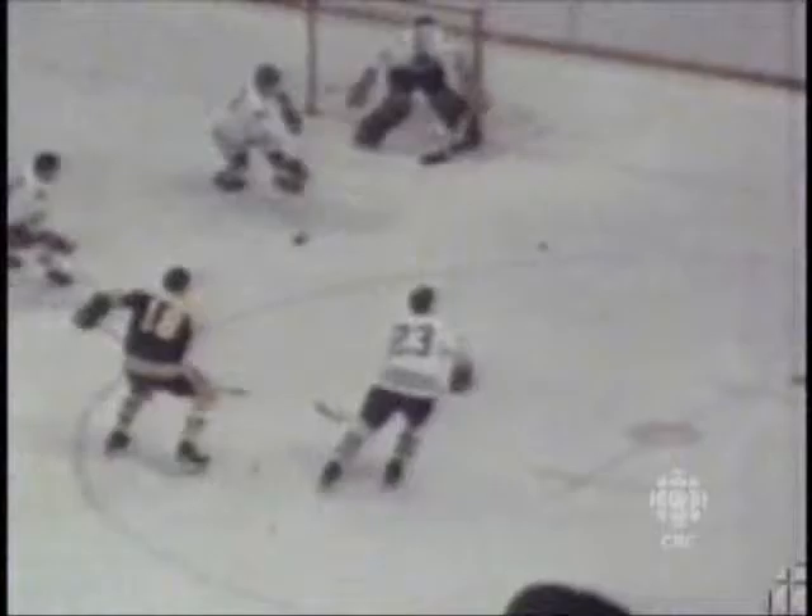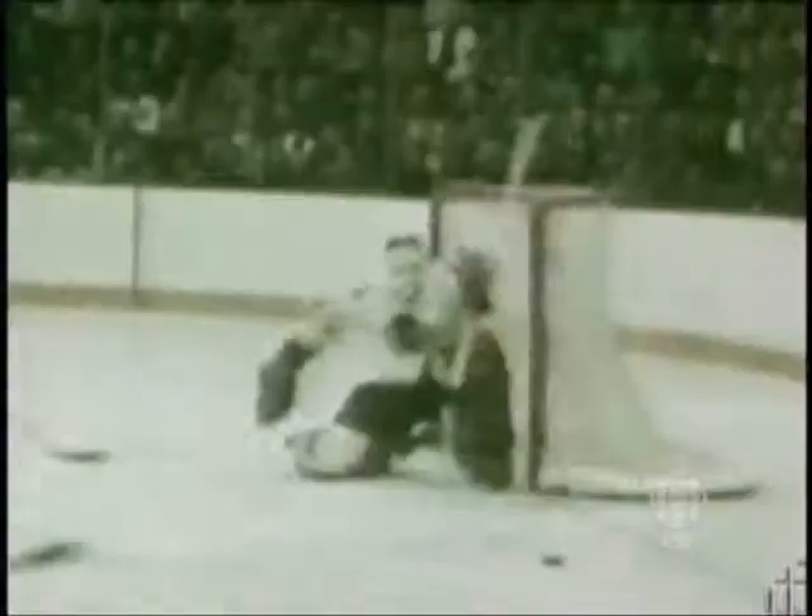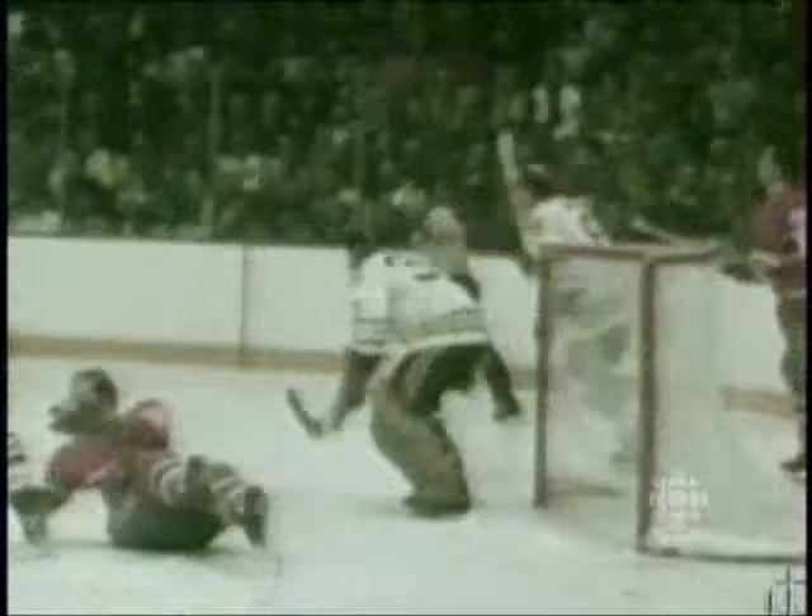I think the first game I saw was Ken Dryden against Roger Crozier — Montreal against Buffalo — and the two goalies really stood out. Hockey's changed. It's still an exciting game, still fun to watch, but it's changed. At the time it wasn't so terribly technical. Hockey was still something of a haphazard game. In those days you had more breakaways, more things happening out of the blue. It was a different form of exciting.